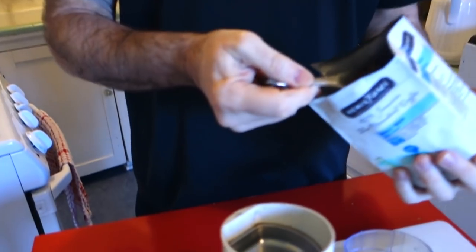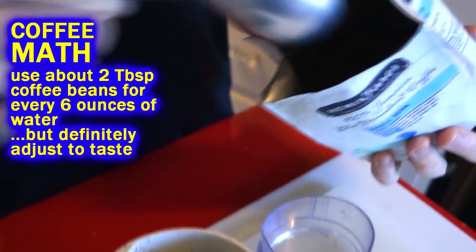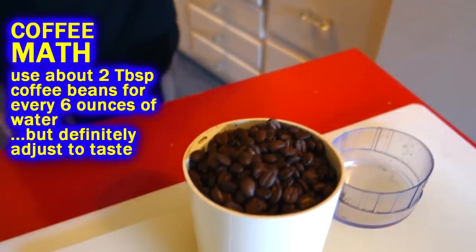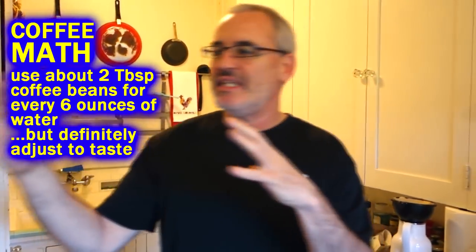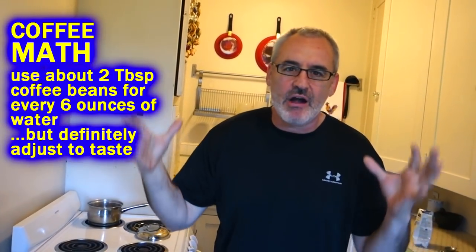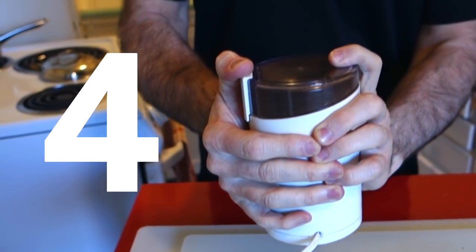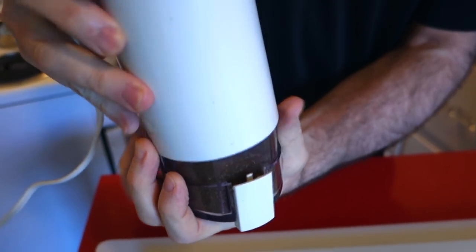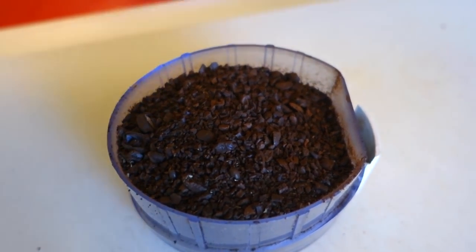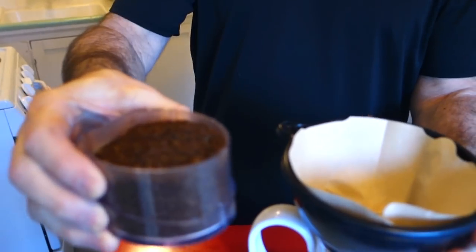Since I've got a minute I'm gonna grind up the beans. I'm going to do about 30 ounces of coffee, so I'll put in about 10 tablespoons of beans. Adjust the amount of coffee grounds to water to find the taste that you like — coffee is subjective. I'm going to grind it coarser because with a pour-over you don't want it too finely ground, otherwise it'll be a muddy muck and it just won't pour through.